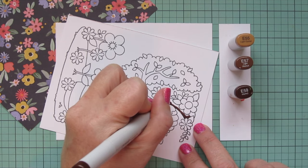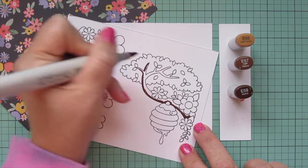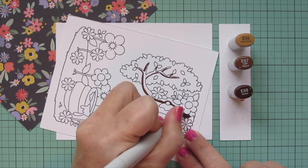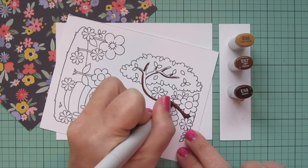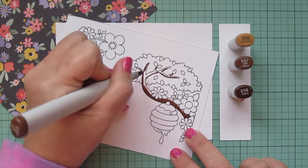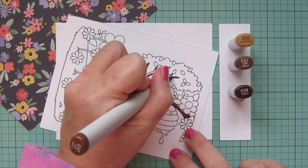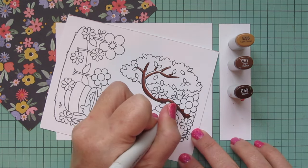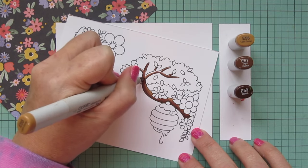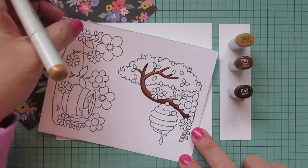I'll also keep the E50s and bring back the E55 and E57 from the bear, and add to that the E59 — I'm going to use these for my tree branch on my second panel. I'll only be coloring one of these background images on-screen and do the rest off-screen, because this video would have been several hours long otherwise. Even with shutting off the camera and doing extra panels off-screen, this video was well over an hour long originally and I've really had to edit it down into a more manageable time frame.